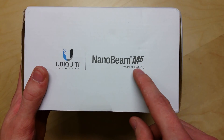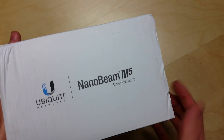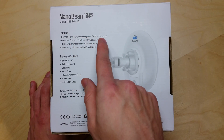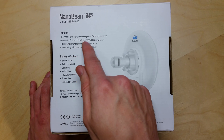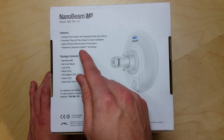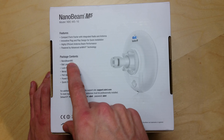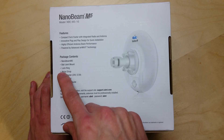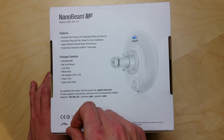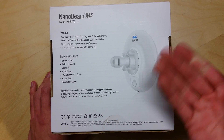You can see the model number here: NB-E M5-16. On the back of the packaging we've got the features: compact form factor with integrated radio antenna, innovative plug and play design for quick installation, high efficiency antenna beam performance powered by AirMax Technology. The box contains the NB-E M5, the ball joint mount, a lock ring, metal strap, POE adapter, power cord, and a quick start guide. It also shows the default IP address, name, and password for configuring the unit.